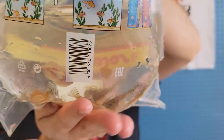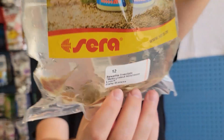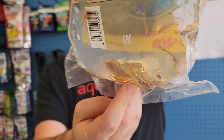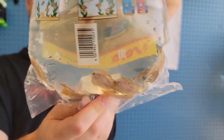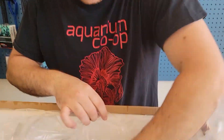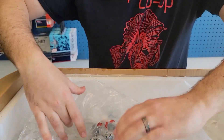Hillstream loaches — mini stingrays, whatever you want to call them. Real fun. Most annoying fish to catch in the store. Their whole body is basically a suction cup, but they're really cool, good algae eaters. Supposedly you can breed them in captivity, but there's just a bunch of little pebbles everywhere — rocks like that size — just kind of stack them in weird shapes and they like that.